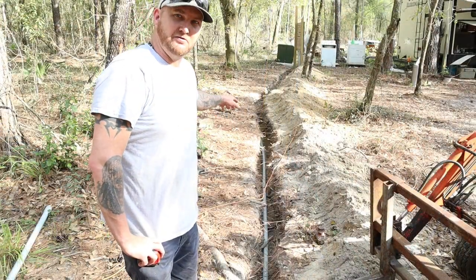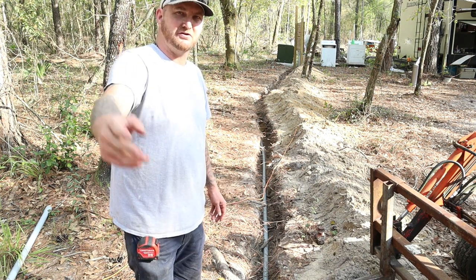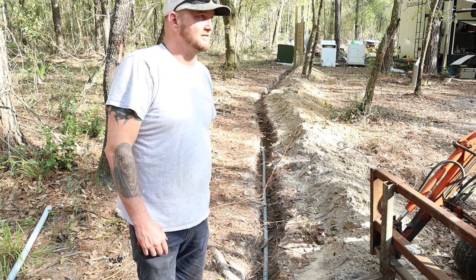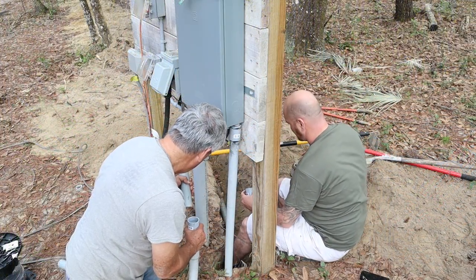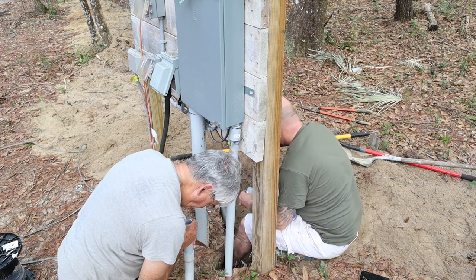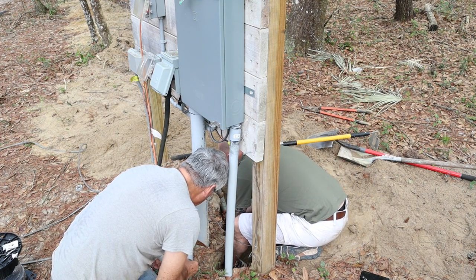We just about got all the pipe laid down and glued into the trench. Now all we've got to do is work on the sweeps on both ends — bring it up into the building over there, and over there bring it up into the main power box. We're getting there. Man, it's hot today — got a little sweat happening.